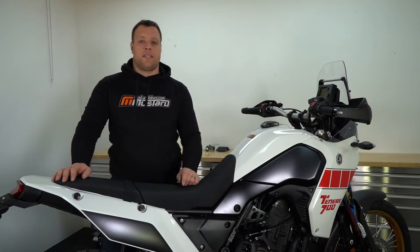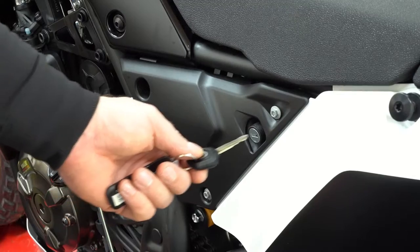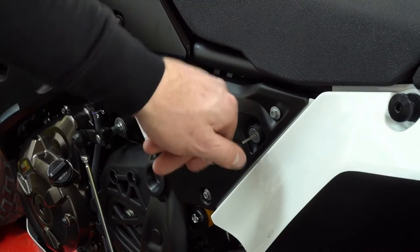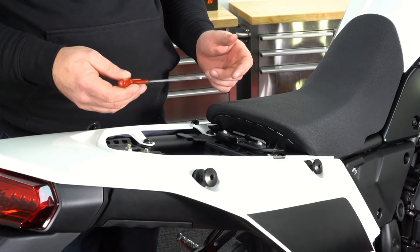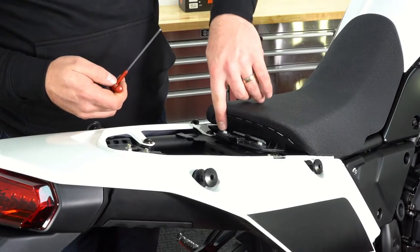Now we've got everything we need to get started. We're going to take our key and remove the pillion and the rider seat. Next we take our five millimeter allen key and remove the two bolts holding on the rider seat.